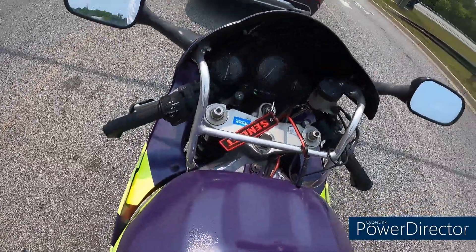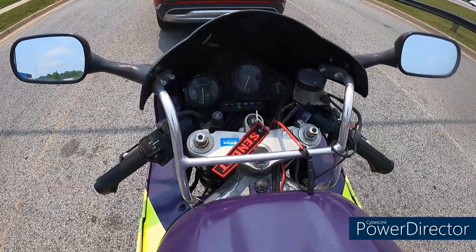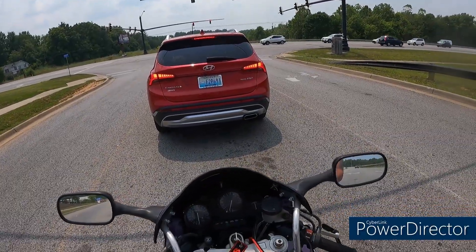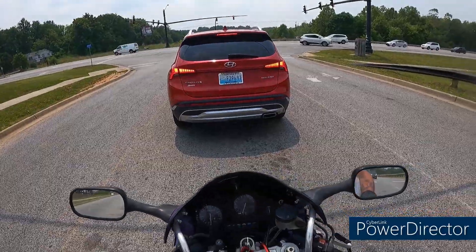We already know this isn't going to outrun a Ducati 1000 — I don't care, I don't race. I'm out here to ride my ride, enjoy my time, just have fun.